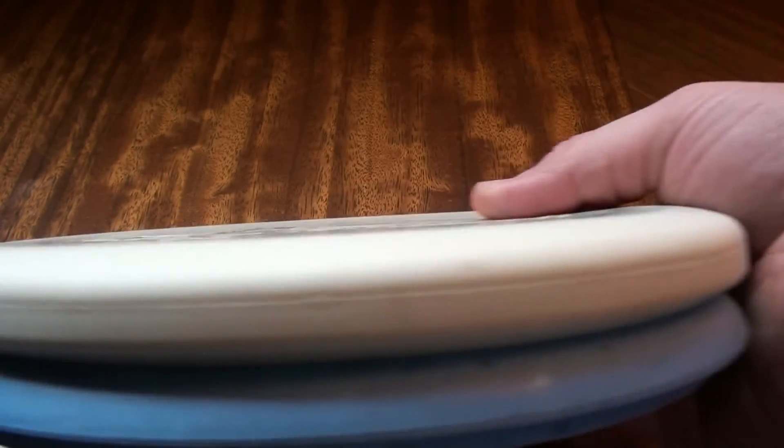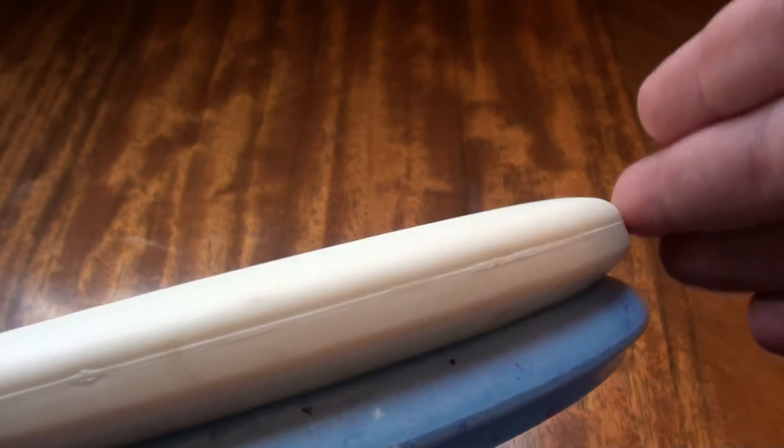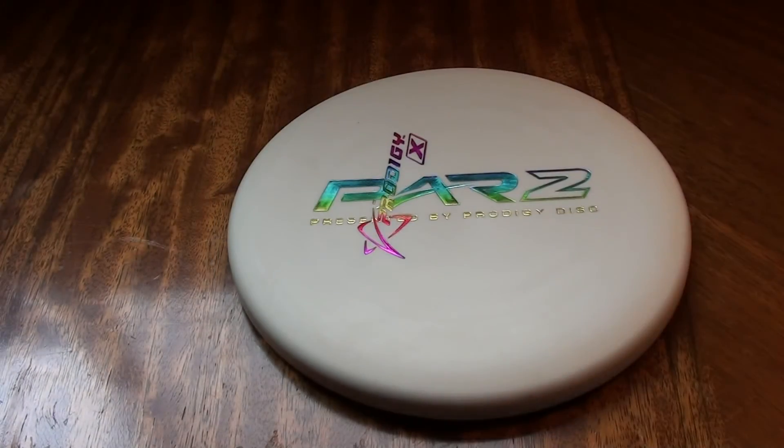This one is 174 grams. Let's put it up next to a Jawbreaker Magnet, just because I can. You can see the difference in the rim profiles there. The PA4 has that really characteristic flat edge, kind of almost squared off.